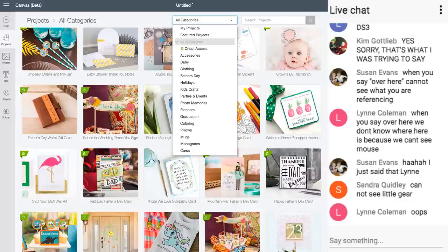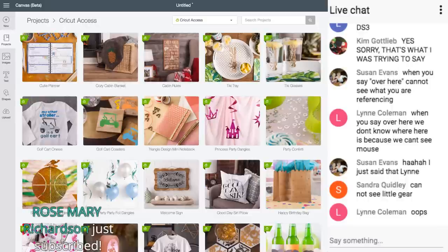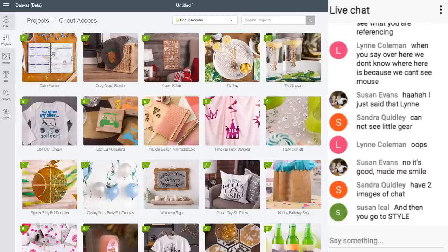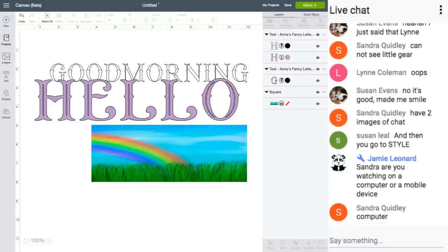If you have Cricut Access you can see which items are included. They may change these things as they release Design Space 3 — I thought they had a 'free images' filter at one time. I'm so sorry — I thought you guys could see the mouse; I didn't know you couldn't. I'm going to have to find out why and try to fix that. I'll now know you can't see the mouse and try to tell you where I'm going.